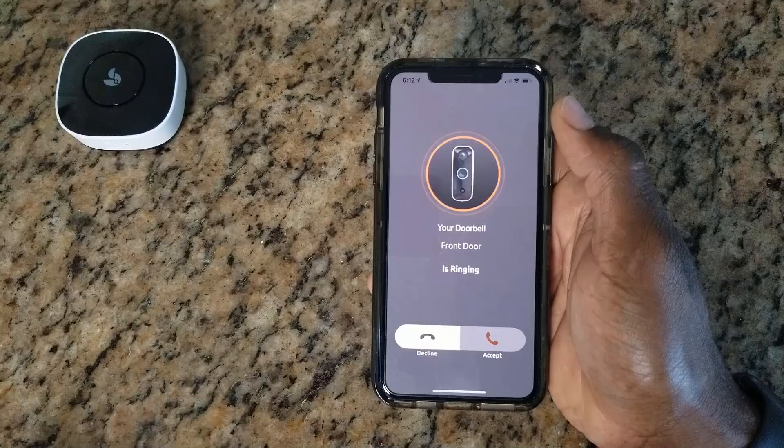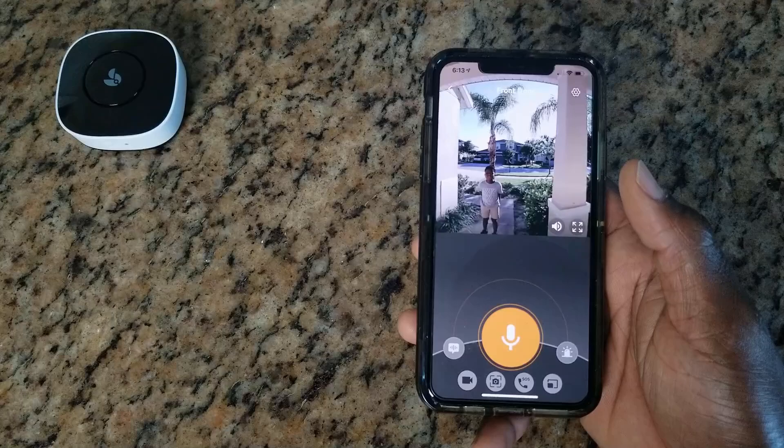Here's a quick live demo of the two-way audio: 'I have some mail for you.' — 'Is it a letter or a package?' — 'It's a letter.' This shows the talk feature working in real time.